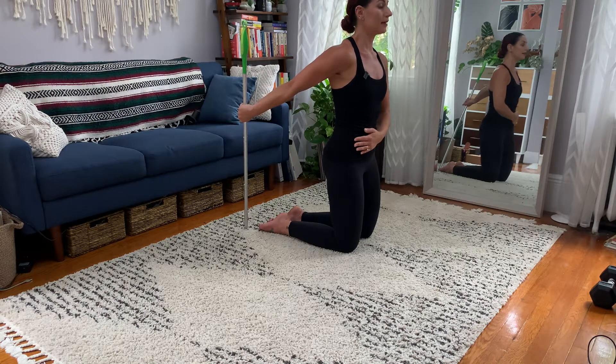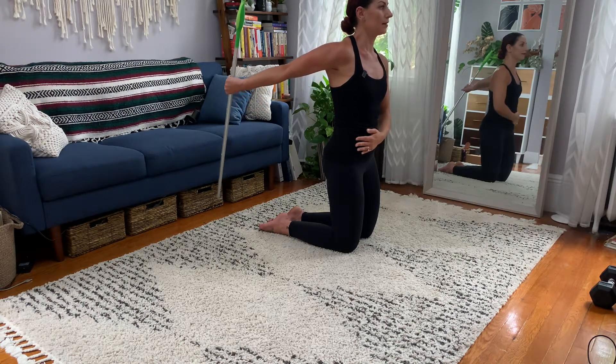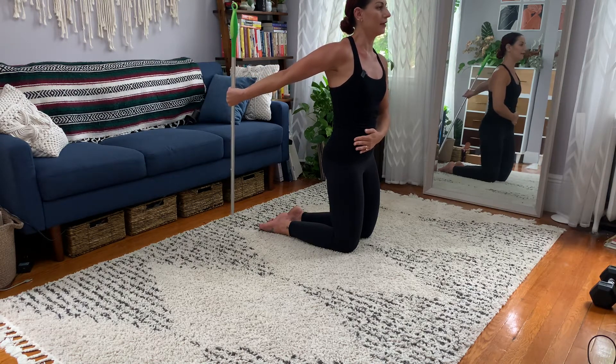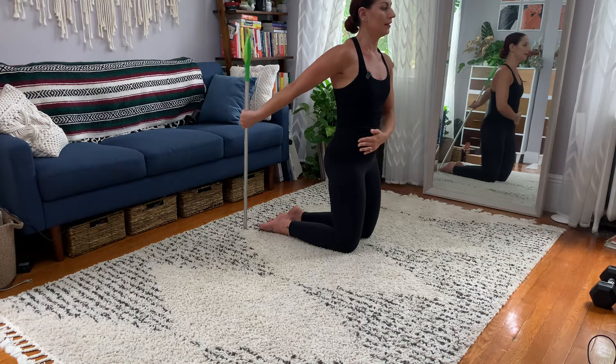From here, move nothing but the arm. Hover above the floor. Internally rotate the shoulder. Keep the elbow straight. Hold — five, four, three, two, one. That is one rep.